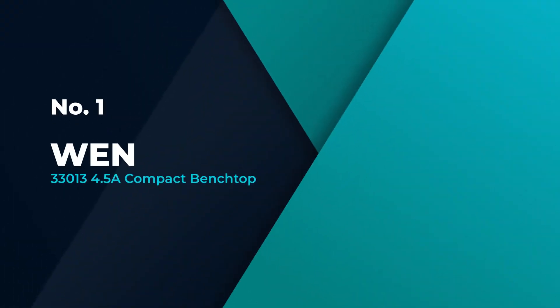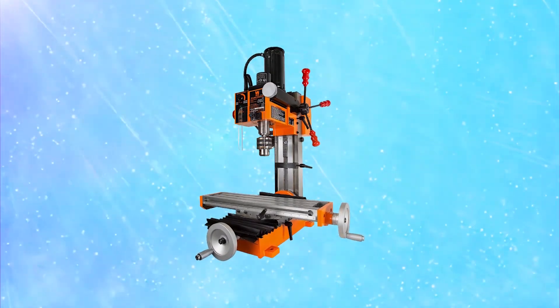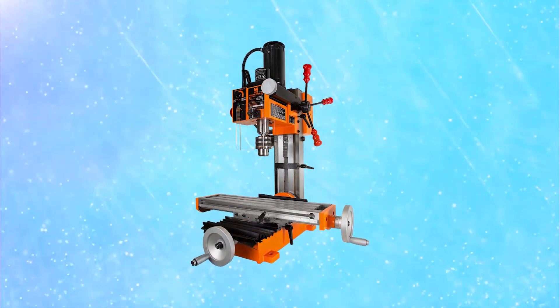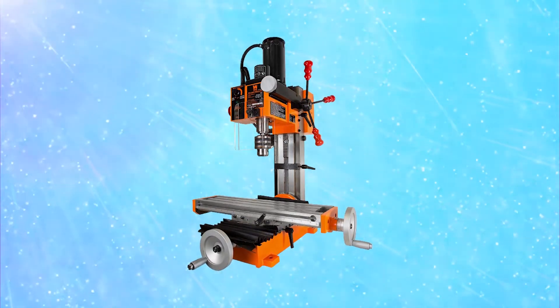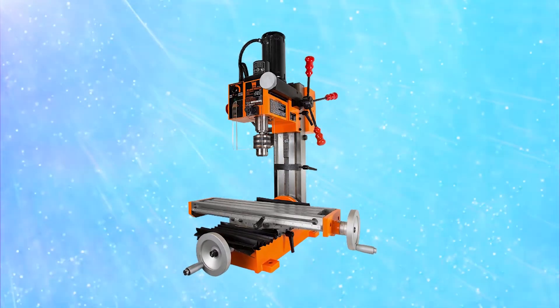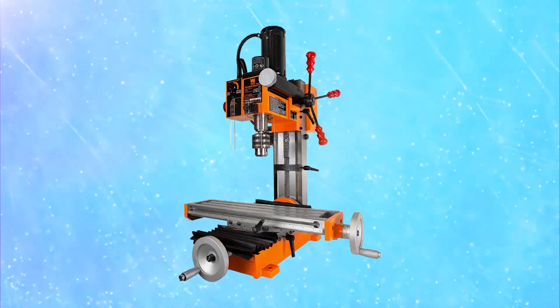Number 1, Most Popular: WEN 33013 4.5 Amp Compact Benchtop Milling Machine. WEN is compatible with a wide variety of cutters, bits, and mills, providing a 5.8 inch end mill capacity, and 1 by 2 inch drilling capacity, and a 1 by 8 inch face capacity. This is a single phase milling machine with a 13 inch swing tool.